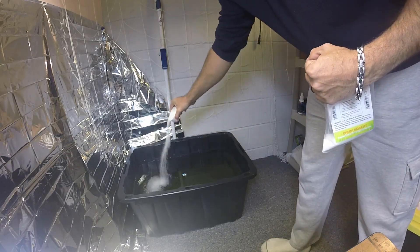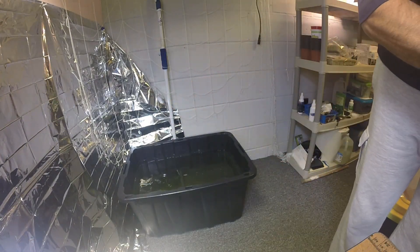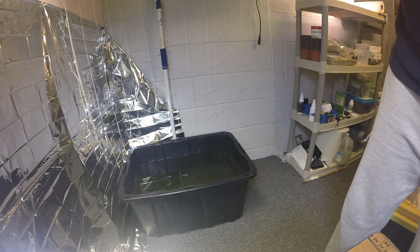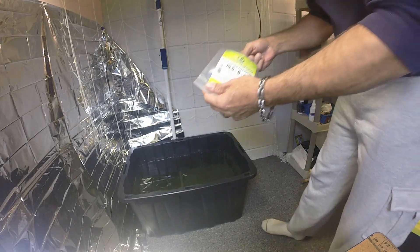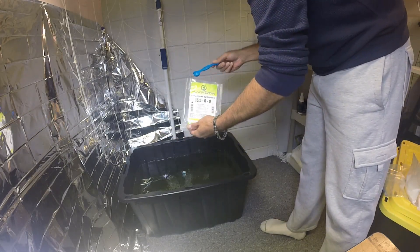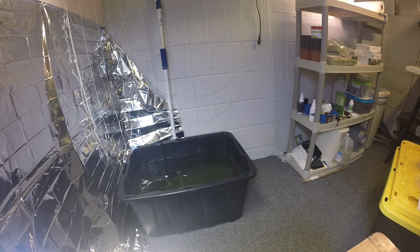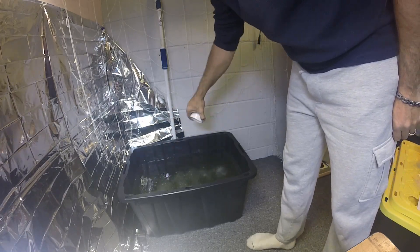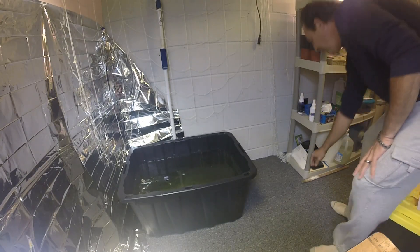For calcium nitrate I'm adding 20 teaspoons total. I weighed 10 teaspoons and that came out to 63.4 grams, so I'll add the other 10. Then I add the 10 teaspoons of epsom salt — I weighed that separately and it came out to 54.3 grams, just in case anybody's interested. Then I'll stir it all up and start to check my pH.